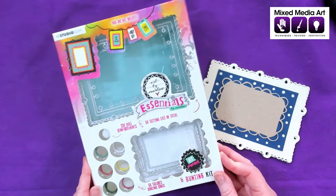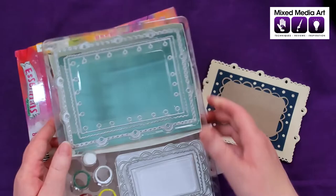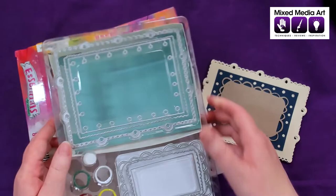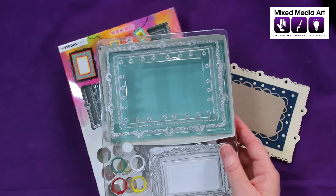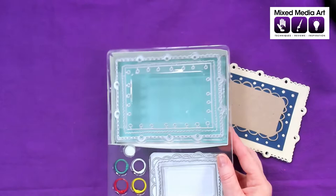This is the kit — it comes in a really cute box. When we open it up, it also shows all the bits on the back. It comes with six different dies, some different rings, some cardstock, some reinforcers, and some ribbon. So let's have a look at that in a little bit more detail.